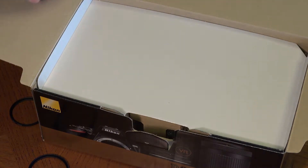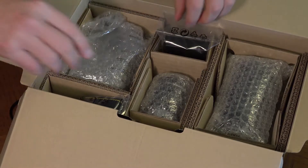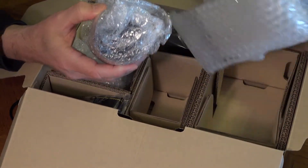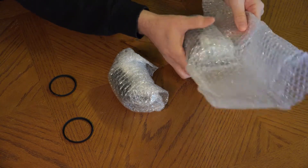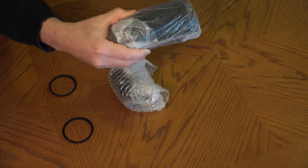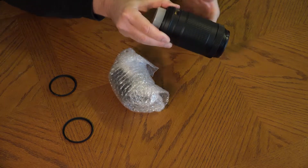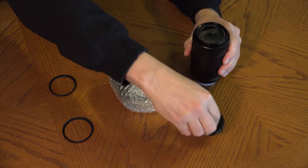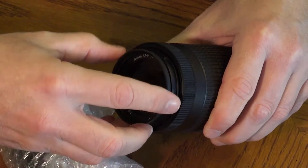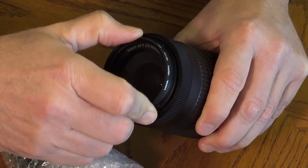Remove the lenses from the camera box. Unwrap the lenses and put the wrapping back in the camera box. Remove the lens caps. Carefully screw the 58mm filter onto the larger lens and the 55mm filter onto the smaller lens. Use extreme caution to get the filters started on the threads so they don't become damaged. Screw the filters on snug but not tight.